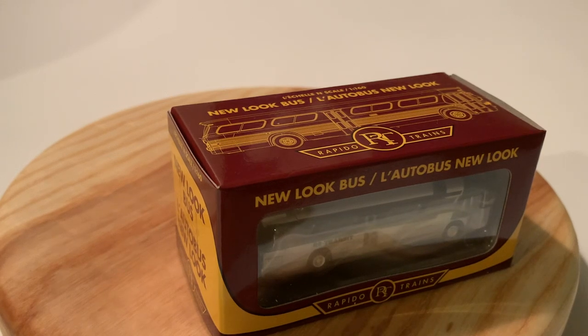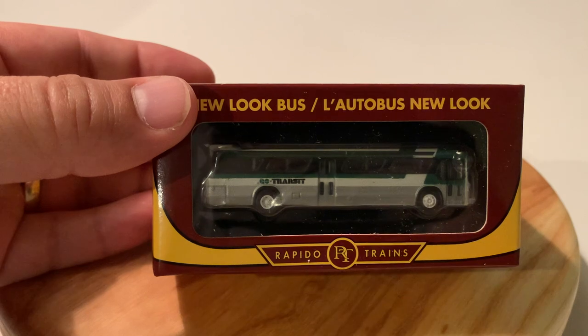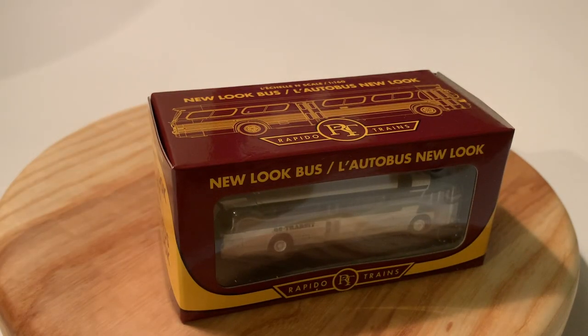When Rapido made their HO scale version they had more cities available, so while I do model in Go Transit, I would have definitely liked to see a Mississauga Transit bus, which I have a lot more experience riding on back in the days of high school. But for now I'll go with the Go Transit, and hopefully Rapido — if you're watching — you can do another run of the N-scale ones in a Mississauga Transit scheme.